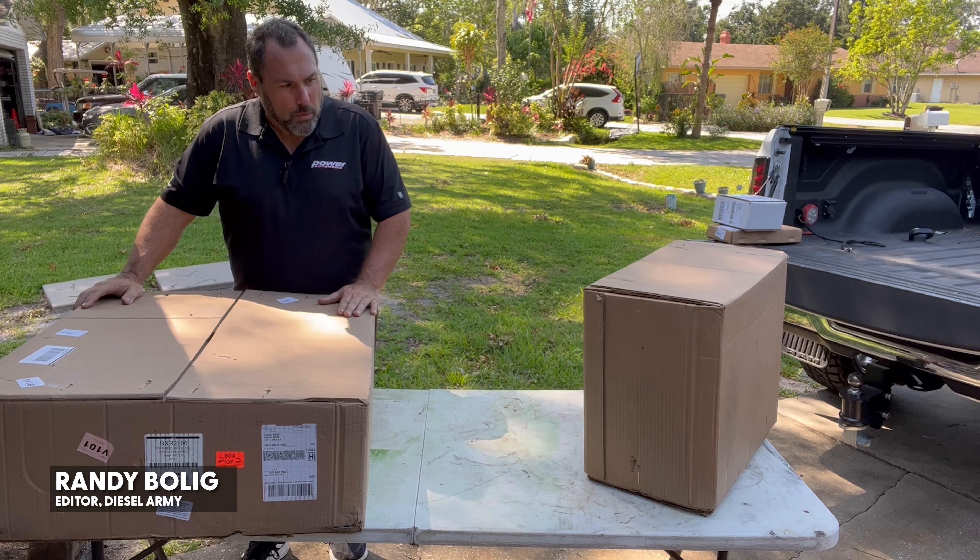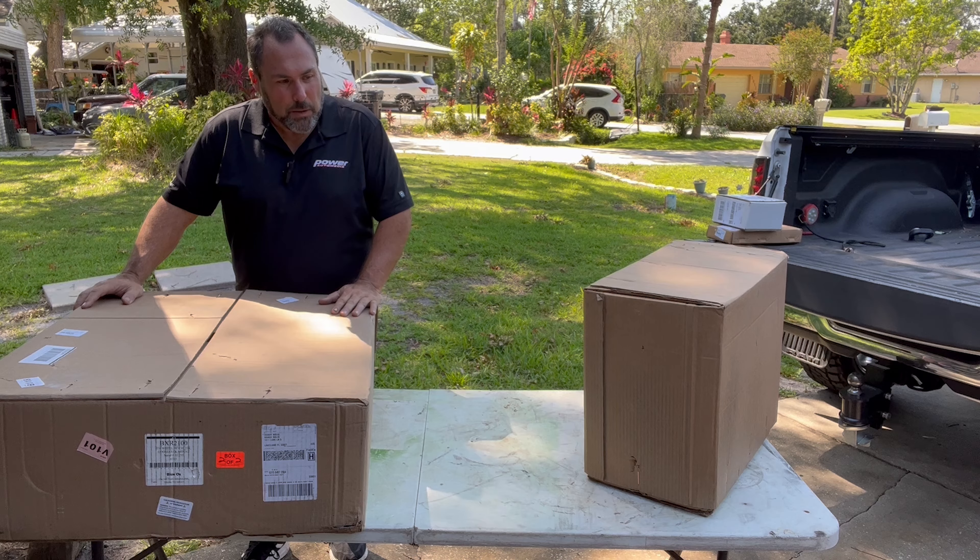Hi, Randy Boling, Diesel Army. We're out here in the driveway again, doing some more work on the project workhorse, but this time we're working with a company called Blue Ox.